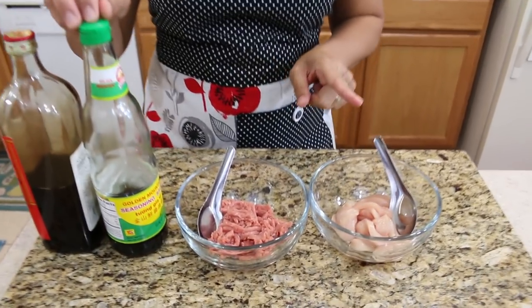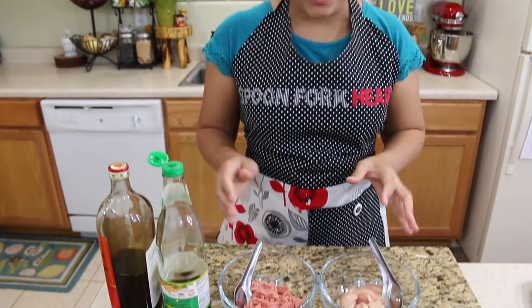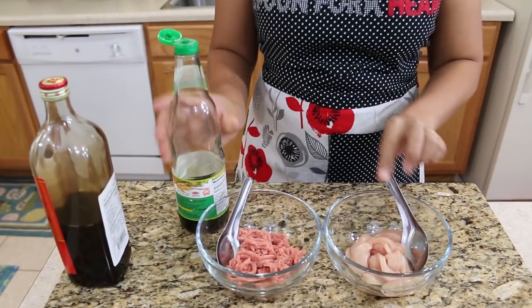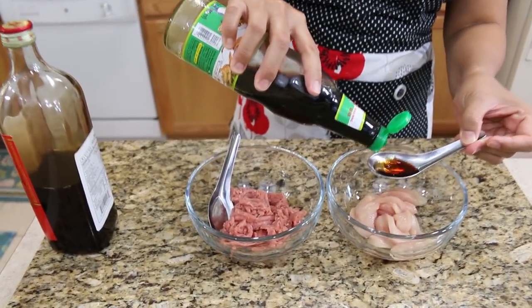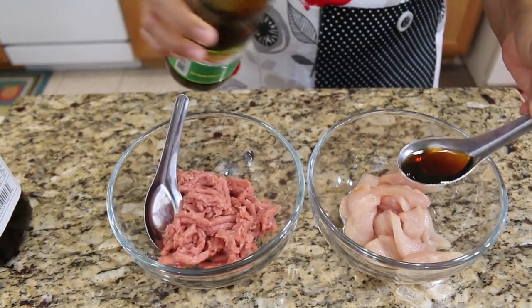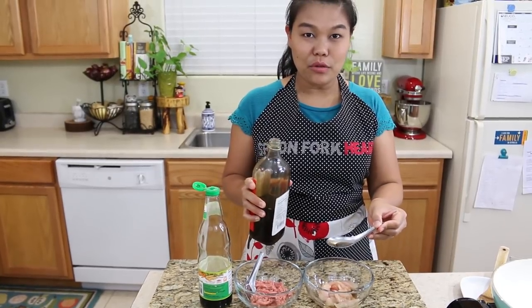First, we're going to quick-marinate our meat. I have the sliced chicken — I use four ounces of sliced chicken. I'm gonna do just an easy marinate: put one tablespoon of soy sauce into the chicken and a little bit of cooking wine.